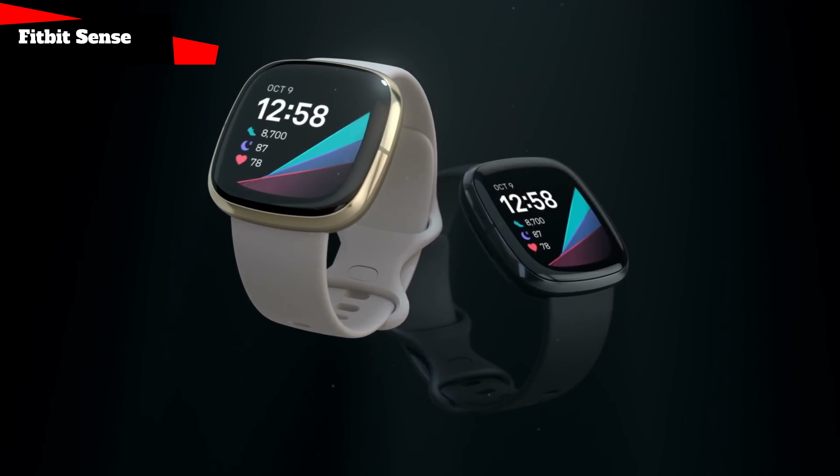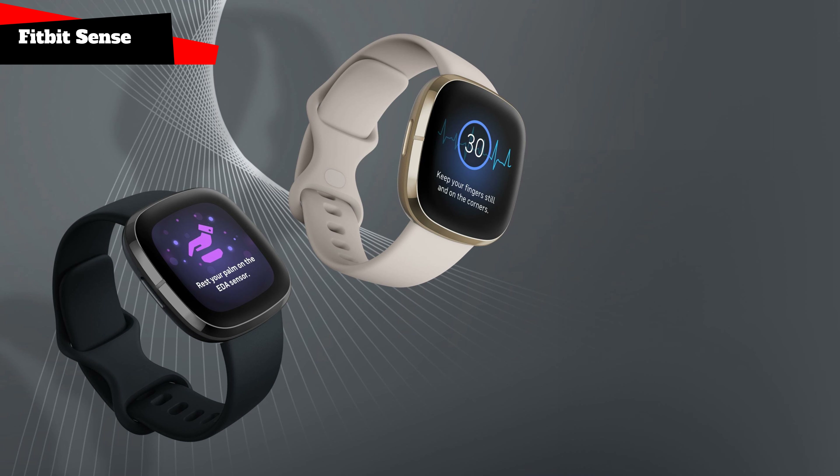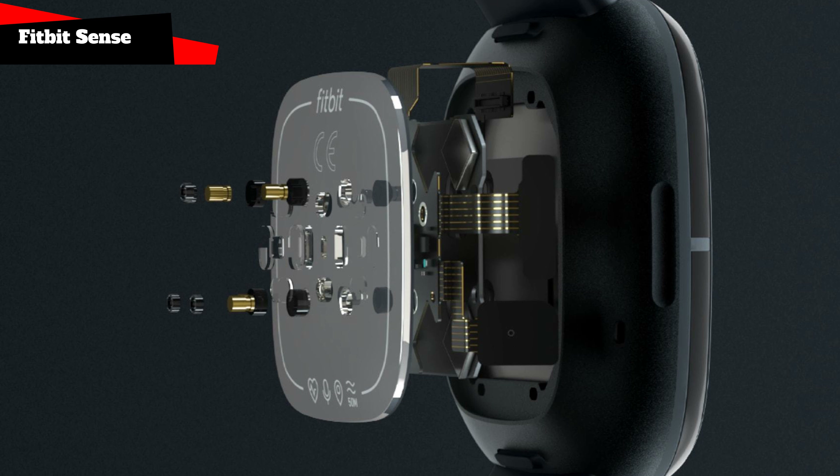These watches cost $330. There are six reasons mentioned by Fitbit to love Fitbit Sense. Stress management: the EDA scan app identifies electrodermal activity that may suggest the reaction of your body to stress. See a graph of your EDA responses in the app during each session and monitor over-time trends. Use tools to understand your stress, reflect on your mood, and take time to be aware of it, which can help to reduce stress.